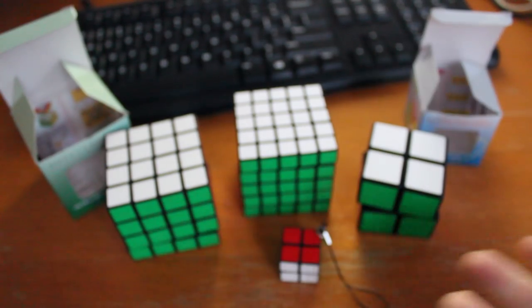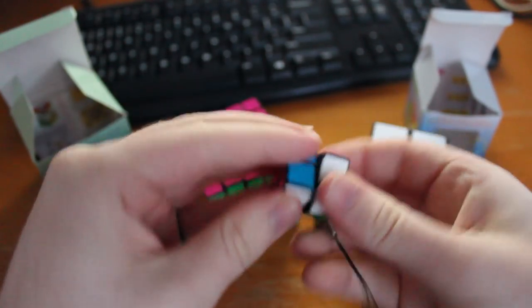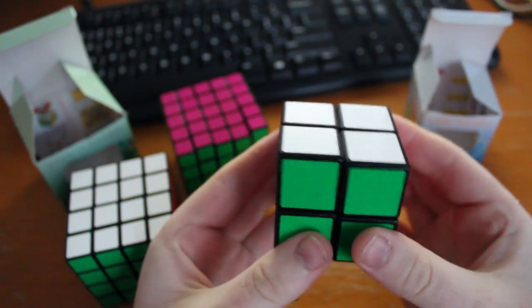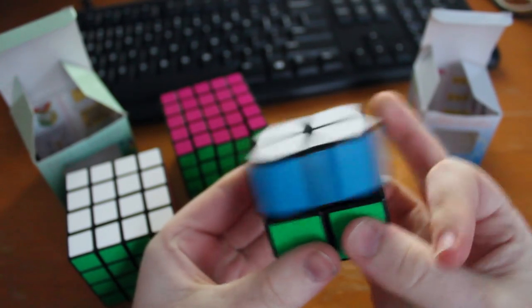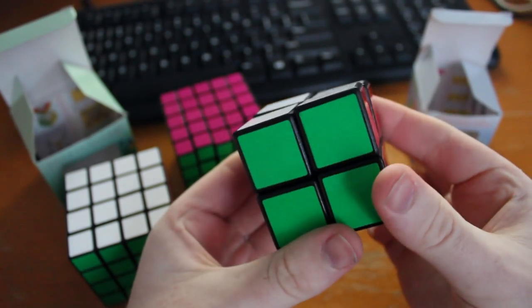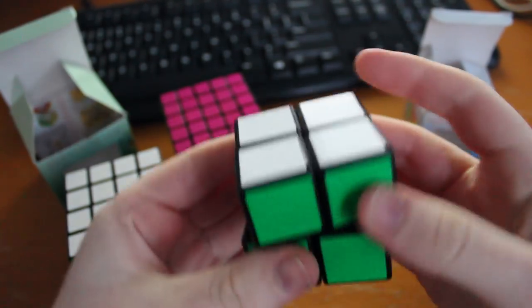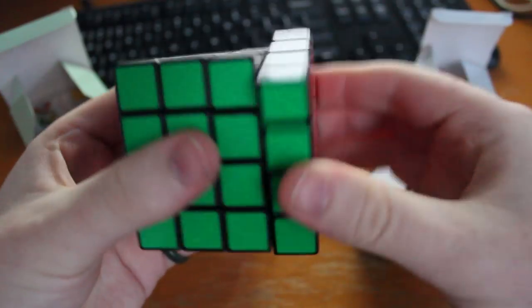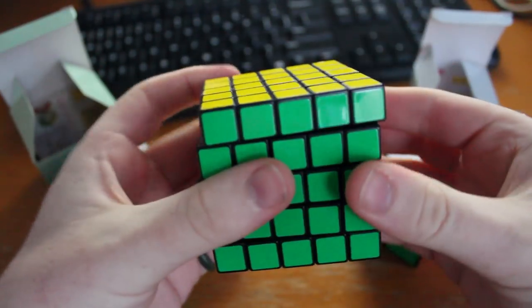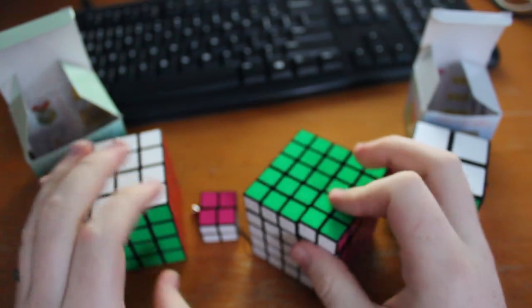After two months, the 4x4, 5x5, and keychain 2x2 are essentially identical to what they were before. The full-size 2x2 is a completely different story, however. I put in a single drop of Muro lube, and it is now possible to make a U4 with a single flick. One thing you may have noticed is that none of the cubes seem to corner cut very well at all. This is because none of them have any springs in them at all.